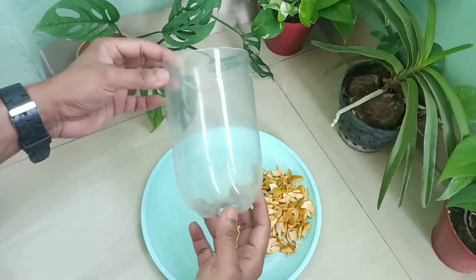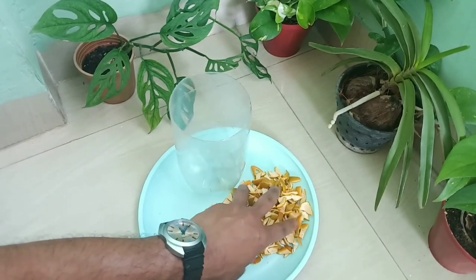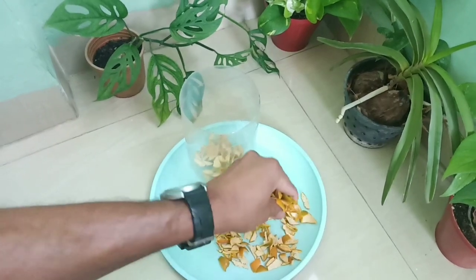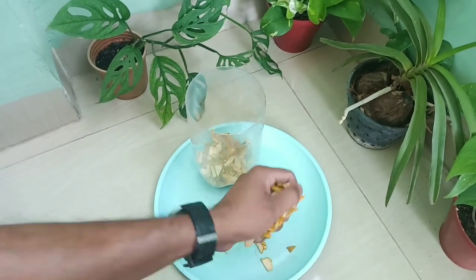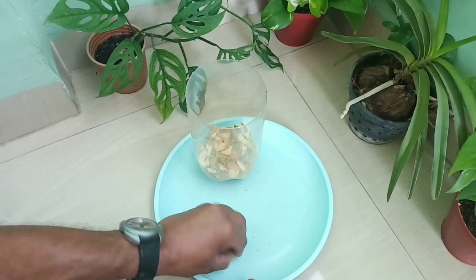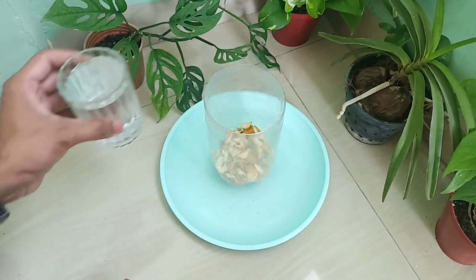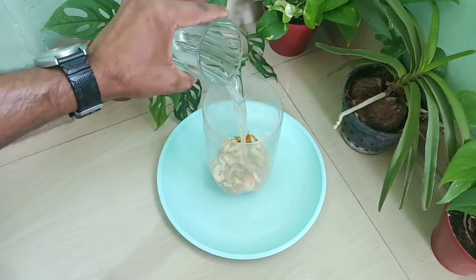Now we will take a small container and keep all the small pieces inside it. Then we take clean water and fill the container with it until all the pieces are completely submerged.